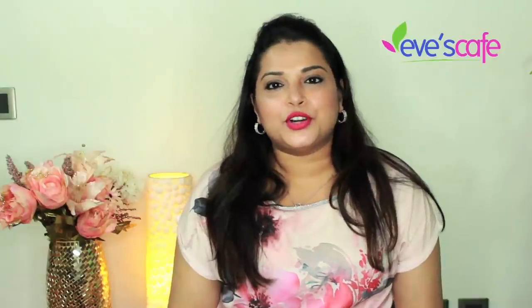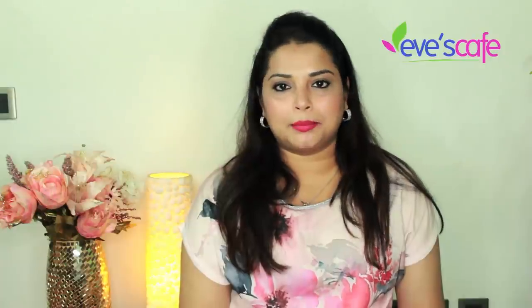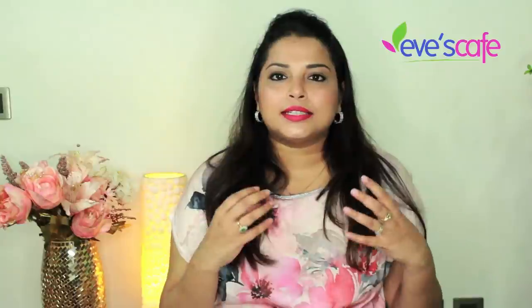Hello everyone, in today's video we are going to show you how to do a herbal bath powder preparation. This is one of the most requested videos from our subscribers and friends. This herbal bath powder has a lot of benefits — each and every ingredient used has special qualities to keep your skin soft and supple, and certain ingredients really help you get rid of facial hair and body hair for women.